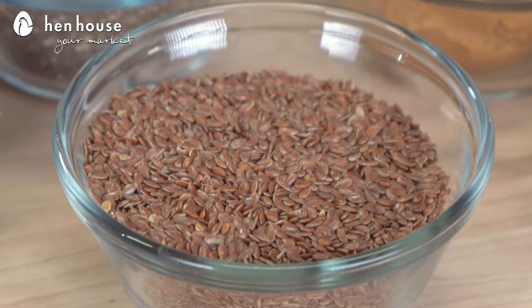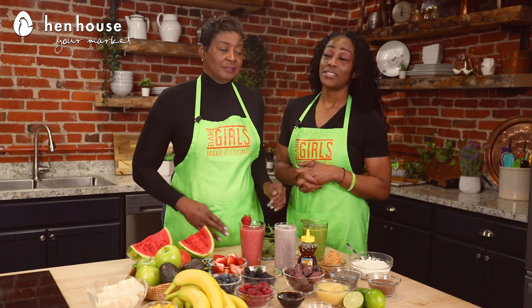You can add healthy things to your smoothie like chia, hemp, or even ground flax seeds. They make your smoothie more filling and, of course, they up the healthy boost. That is very true.